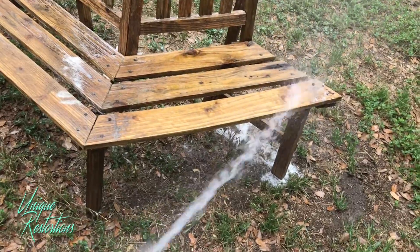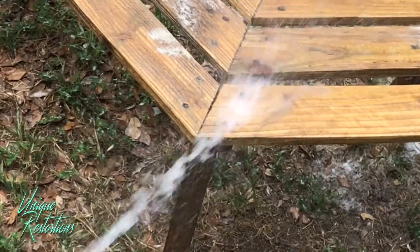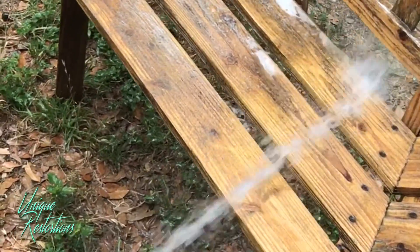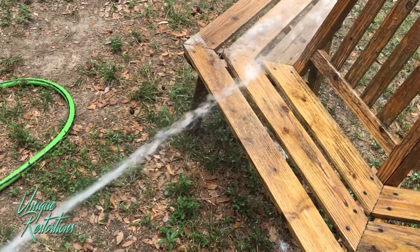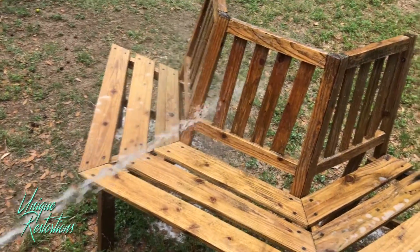Look at the difference — it takes off all the mold and mildew and it looks really clean. Anytime you're going to stain old wood, it's always recommended that you clean it before you stain it, because a lot of times the stain color won't adhere correctly or won't come out the correct color that you're looking for.